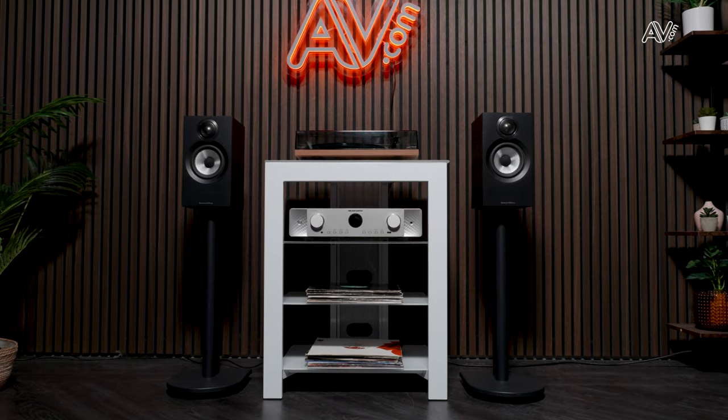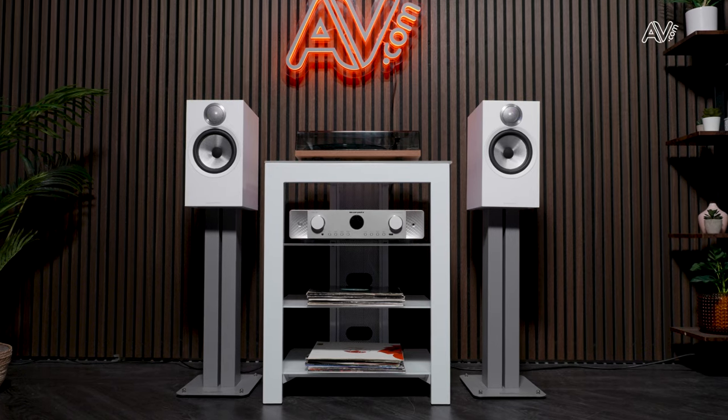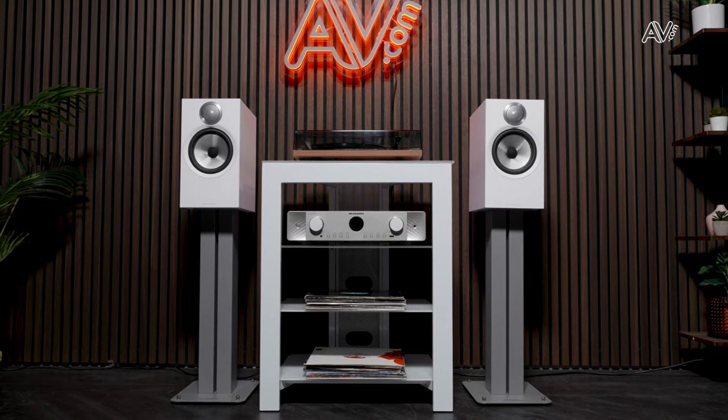The 607 S3 absolutely lends itself to a bookshelf or a stand, and the 606 is just bigger again. If you're starting out building a hi-fi system, the 606 S3 is the one to go for — it's got a bigger cabinet and a really awesome sound. But if you're tight on space, the 607 S3 performs admirably. I'm thinking the 607 S3 would work really well with something like the Denon DM41 for a nice compact system, and for the 606 S3, something like the Marantz PM6007 would partner really well.